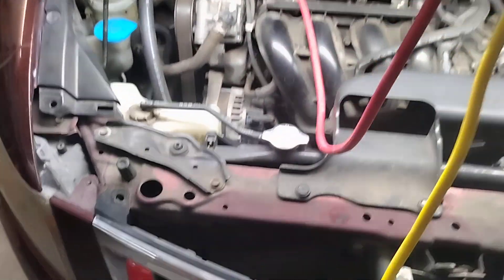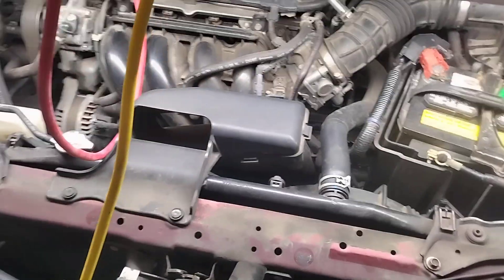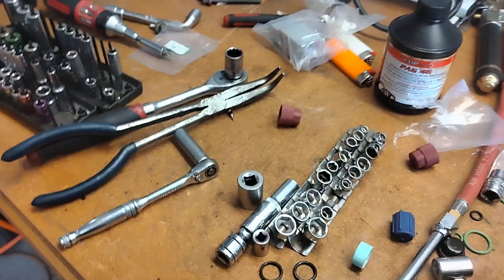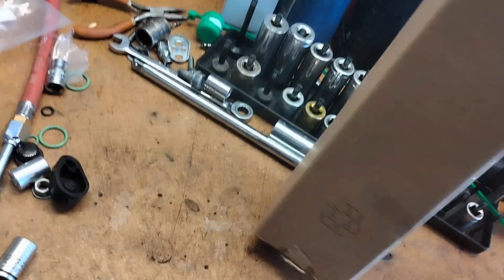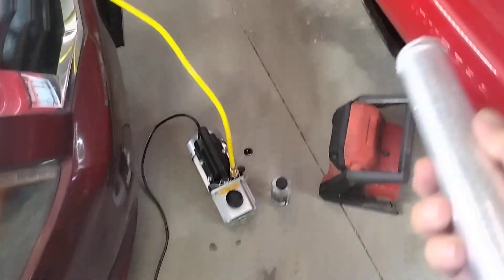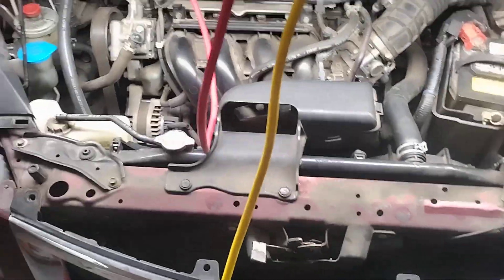Some AC systems have the filter dryer that comes with the condenser, others don't. Some AC kits that you buy, even though the filter dryer comes with the condenser, a filter dryer still comes with the kit — like in this case, it's all grouped in with the kit. This is a new filter dryer, but on this one you just toss it out when you receive the kit, because the new condenser comes with a filter dryer. So make sure to make note of that.